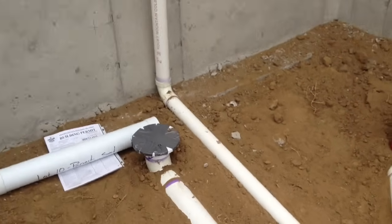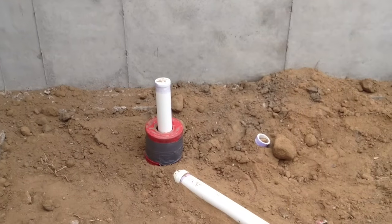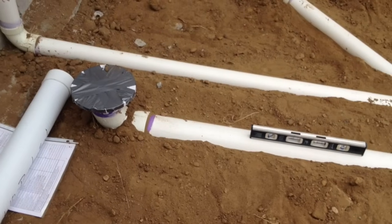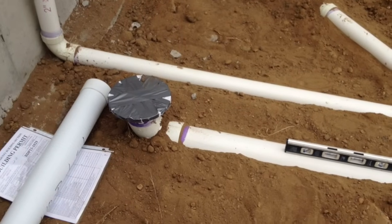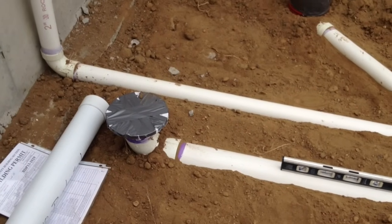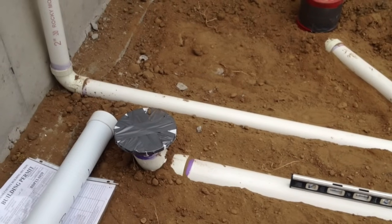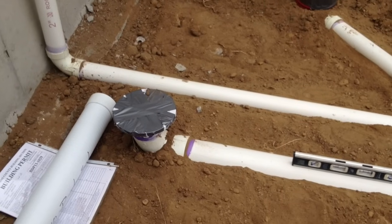For the actual pipe being laid in the ground, a couple things to consider. First, your layout. You've got to have a P-trap under your shower. Your toilet here just has an elbow — it doesn't need a P-trap because your toilet itself has one built into it. If you look at the size of a porcelain toilet, you'll see that squiggly line following down with the drain — that is your P-trap.